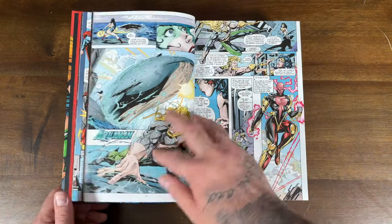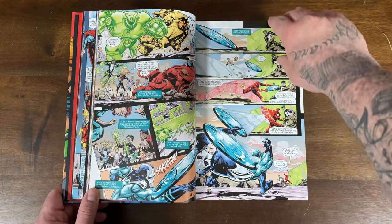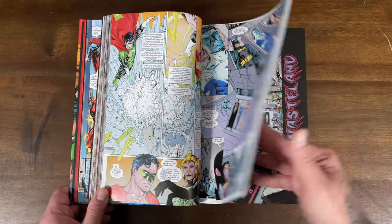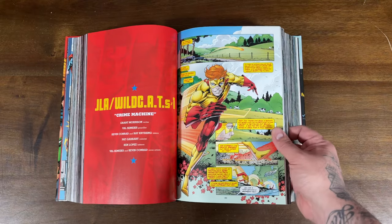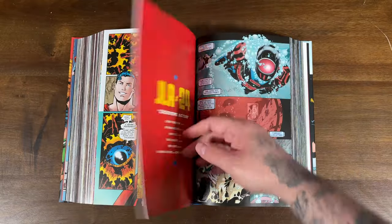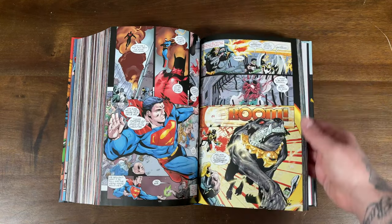So out of the 90s into the early 2000s, you get explosive artwork — you can see Aquaman and Batman jumping out on the page. Grant Morrison is one of the most prolific writers in the industry, known for his complicated storylines. But this is him doing his own thing with Justice League, breaking away from what was going on with the league prior and establishing his own era of Justice League.